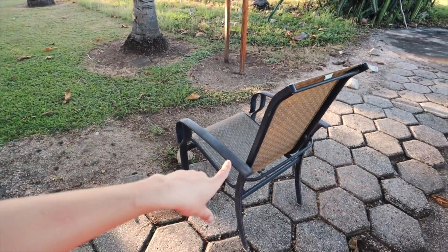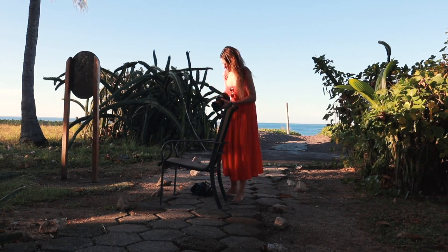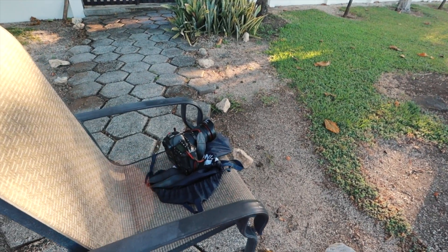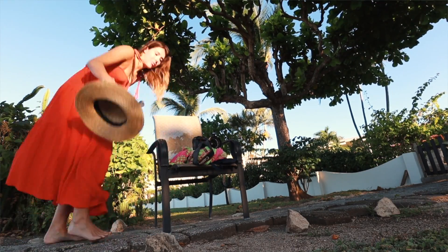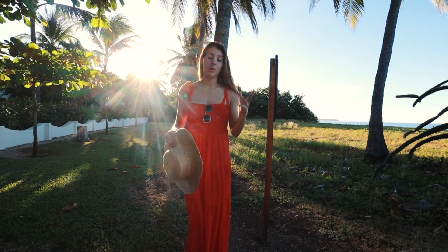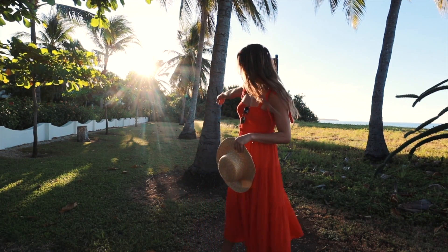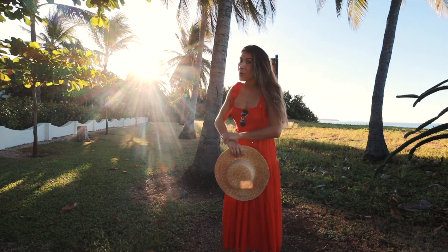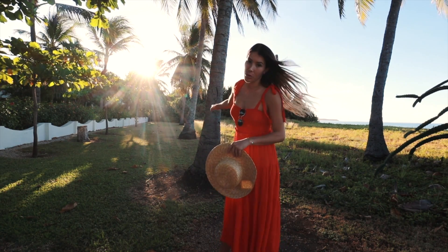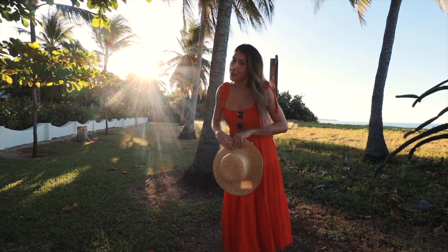I've just taken this chair from the pool here — this is a really good kind of makeshift tripod if you're not getting the camera angle that you want. You can take a towel or an object and just kind of make it work. A little trick to make sure you're actually in focus: figure out where you're going to stand. I know I'm going to be in line with that palm tree, so since I'm shooting on a 2.8 aperture, I'm going to focus on the palm tree so that if I'm in line with it, I'll actually be in focus.